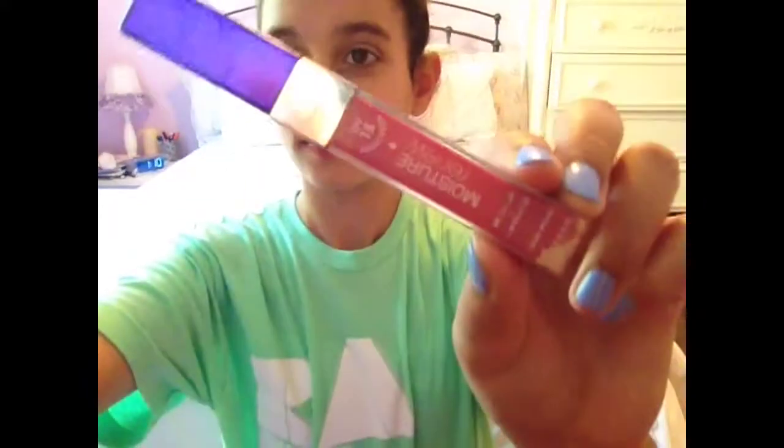For a little bit of gloss, I'm using my Rimmel London Moisture Renew, and it has SPF 15. I'm just putting that to the center of my lips to give a little bit of shine and the illusion of fuller lips. And that is the finished waterproof makeup look — thanks for watching!